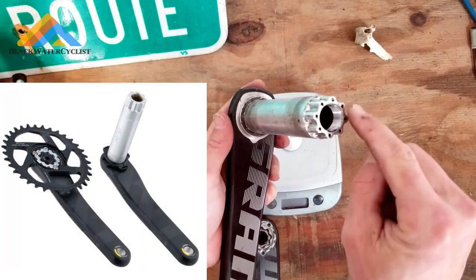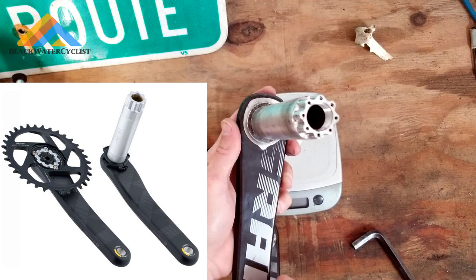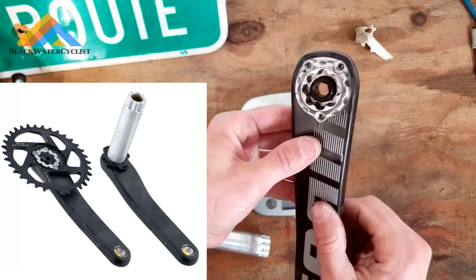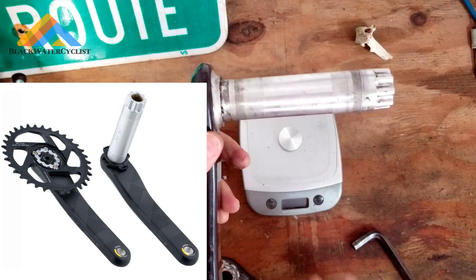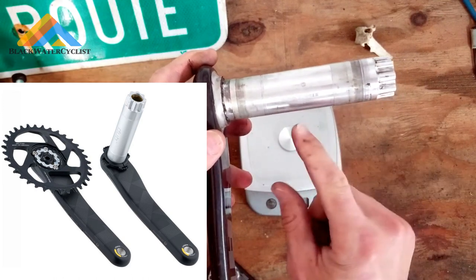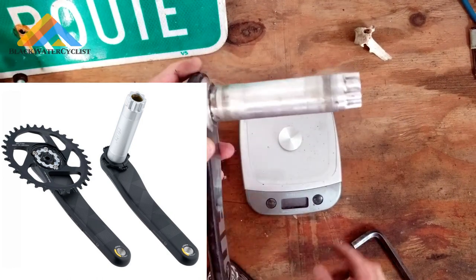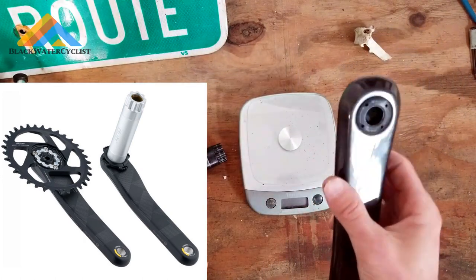Just as a heads up: this spline right here is just like the spline on the SRAM DUB crank sets — the newer SRAM DUB crank sets. So this will actually fit inside of a DUB drive side crank arm. The crank arms on the drive side for the DUB are the same. What they did with the DUB, if you do not know, is the spindle is now 28.99 millimeter — everybody's kind of frustrated by that. But these are 30 millimeter; they did not change the size of the spline. So you can take a DUB non-drive side crank arm and use it on a BB30 drive side crank arm.